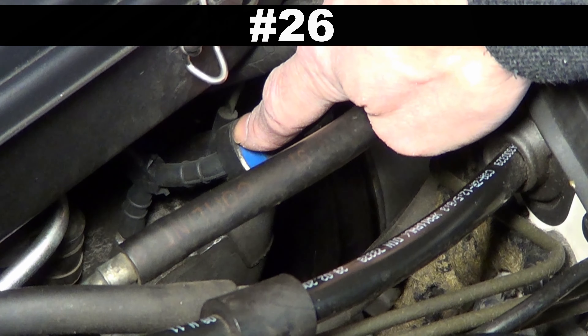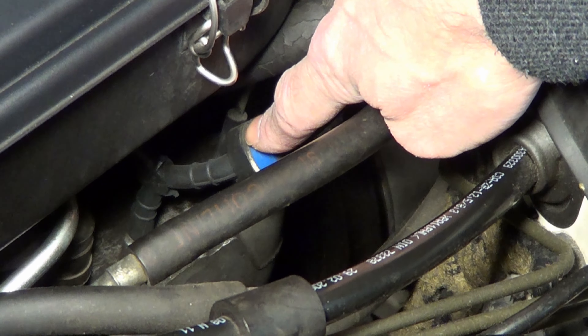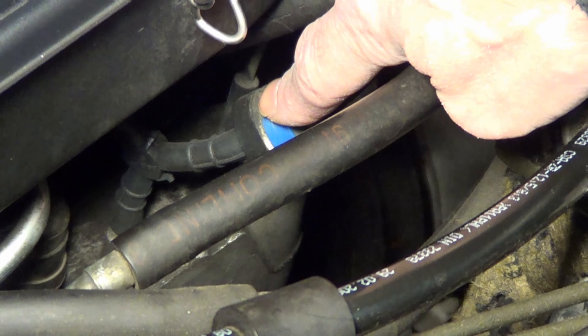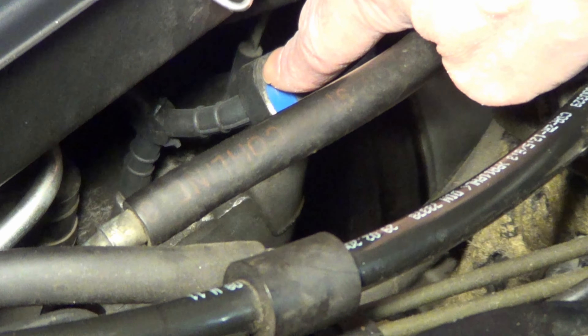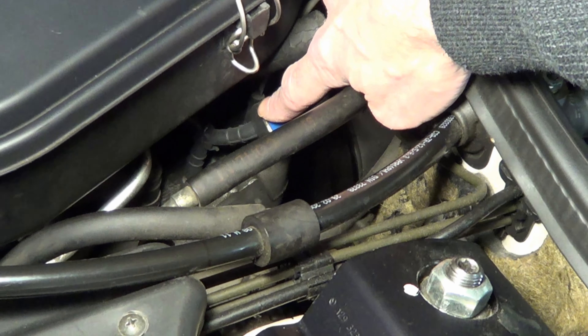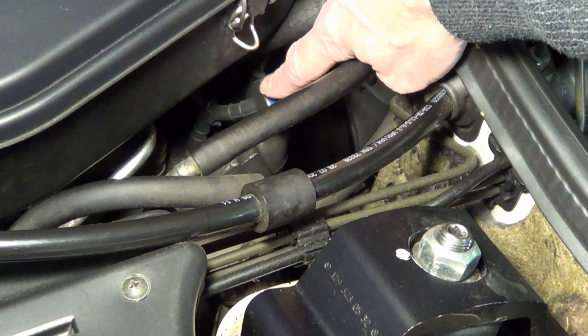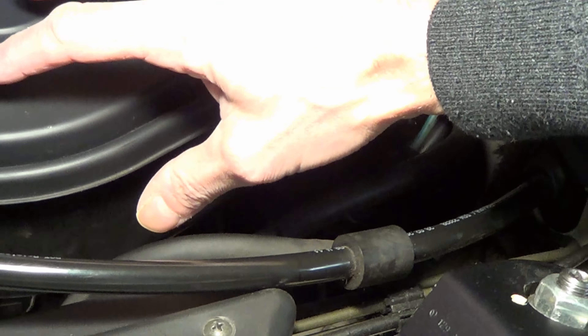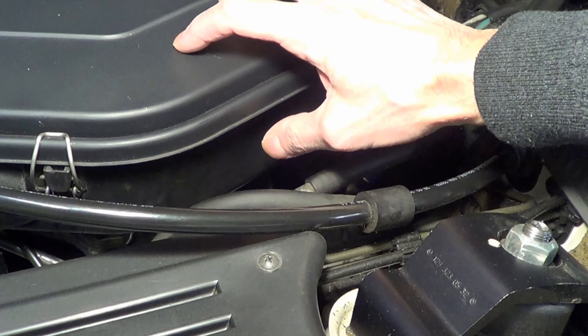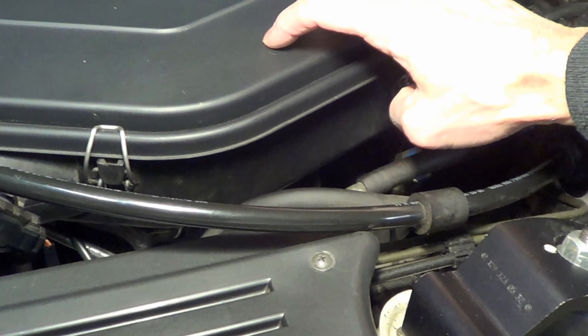Number 26: in your engine bay, don't keep any cracked rubber hoses. They cause air leaks and lead to performance issues, especially around acceleration. Luckily, these are easy swaps that anyone can do. You need to remove a lot of your air engine filter to get to a bunch of them, and there are a bunch of them around there.